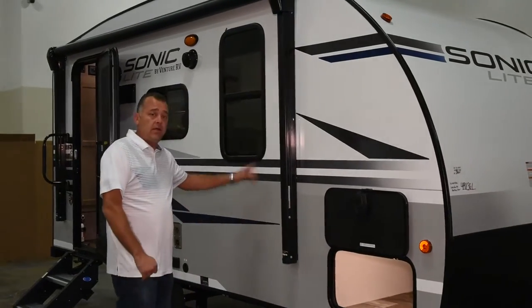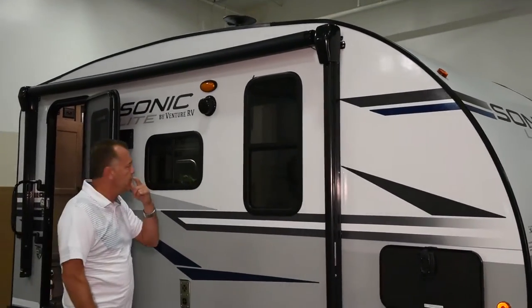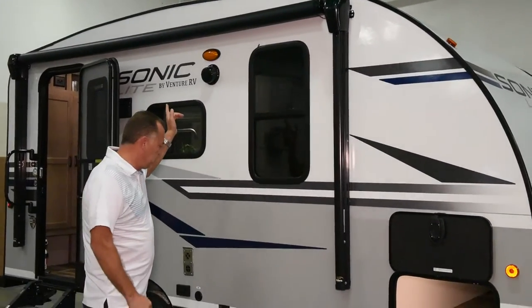This unit also comes equipped with a power awning with lights on the end of the awning, and two exterior speakers for your radio.